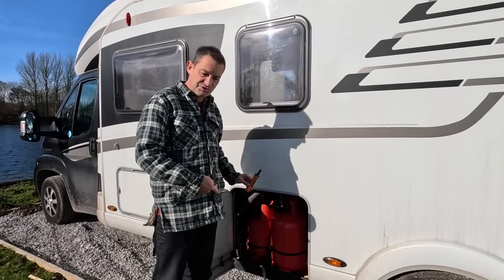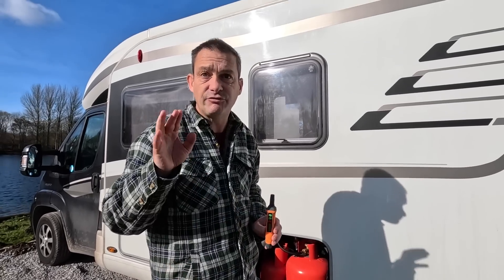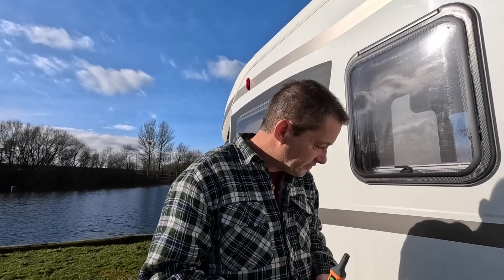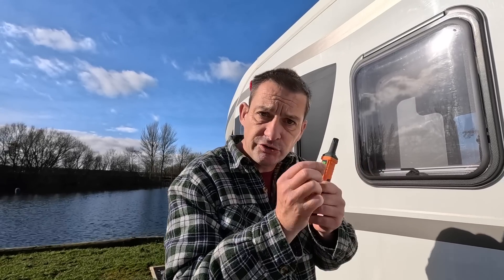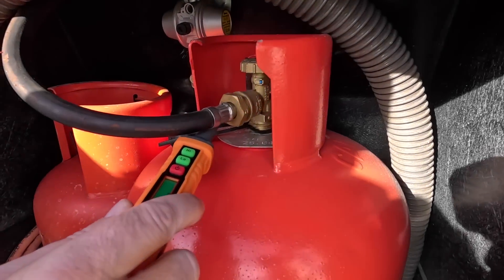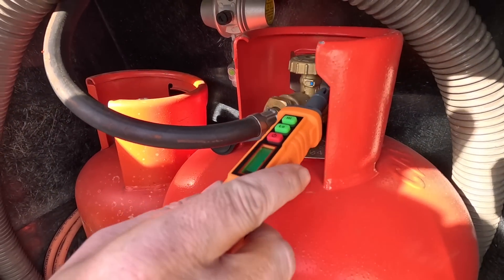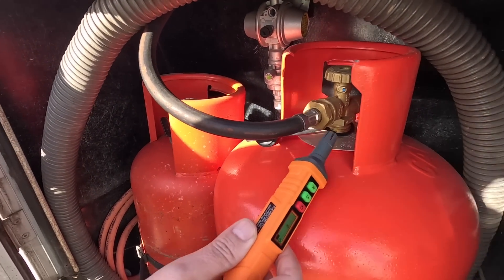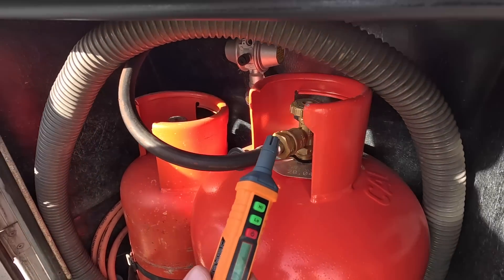Now I want to test it on the gas bottles. The reason is exactly the same as everyone thinks - when you're fitting your bottles and using your spanner, you always wonder have I done it tight enough? Or you could have a leak in the pipes. People say put soapy water on and you can see the bubbles, but the best way is to use one of these every time you change your gas. At the moment we have not got a gas leak - yay, I did something right!